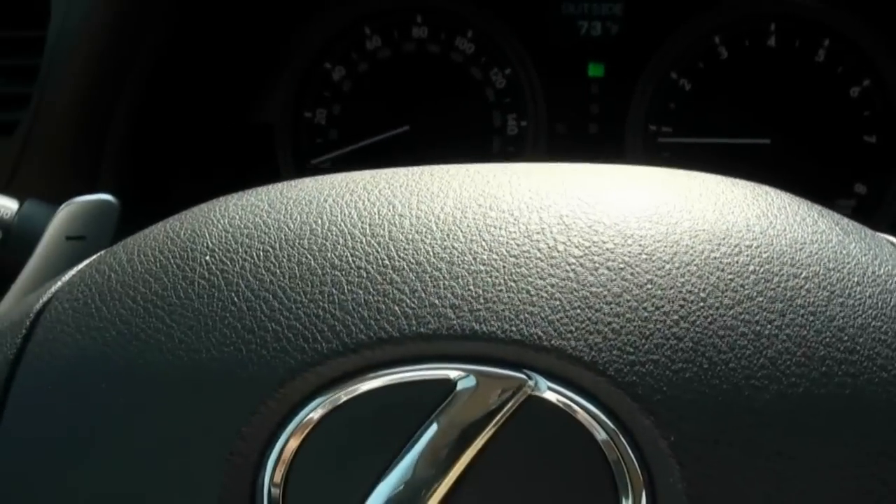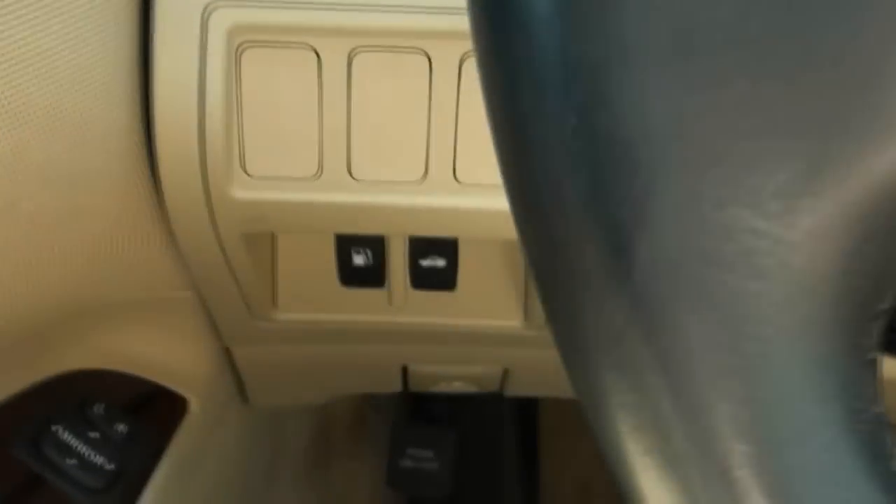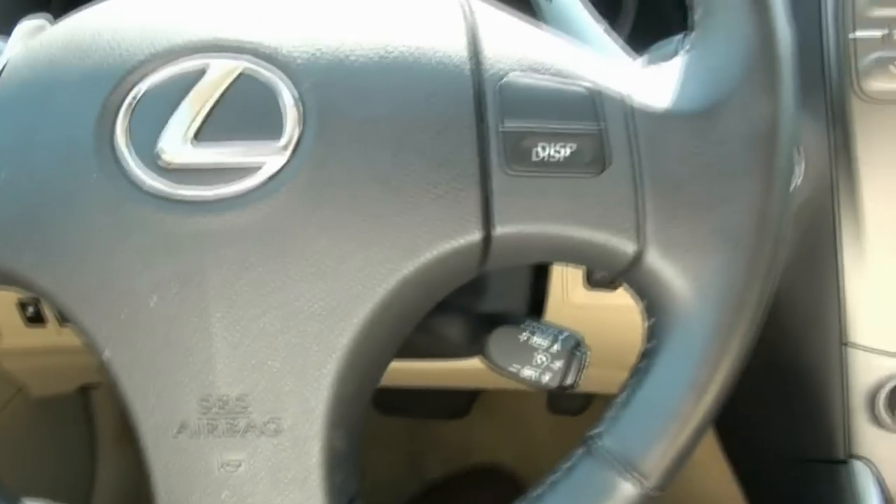I do have the paddle shifters. Down below, you do have the trunk release. There's an additional mat pocket there. Very sporty, great looking dashboard.